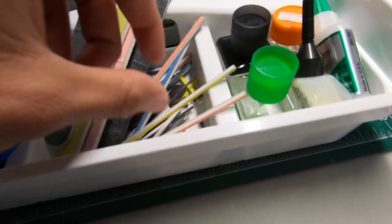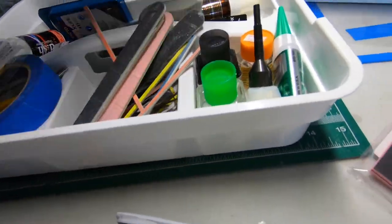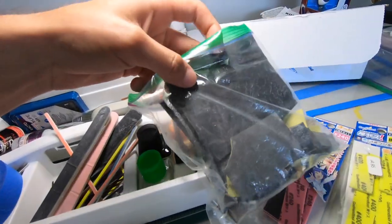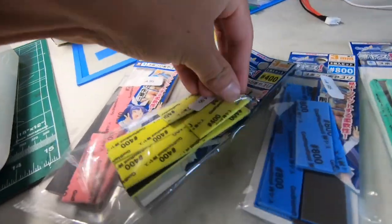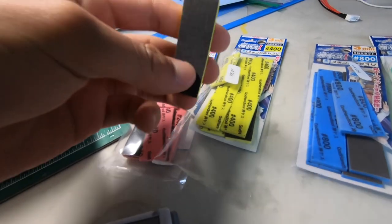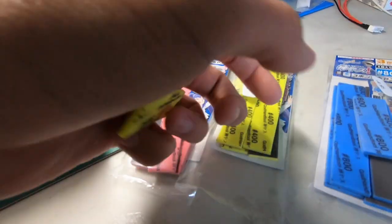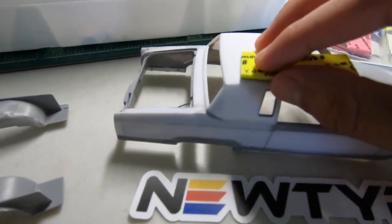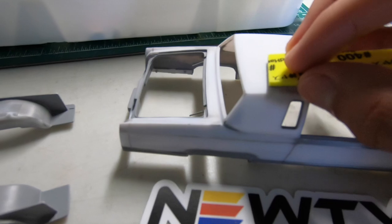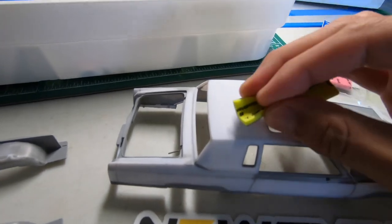No more using these old sanding sticks — hard to use. No more using sandpaper, that's really hard to grip in the hand. These sponges are sweet. Thanks to Edgar — he's the one that recommended them to me. They're like little sponges you can actually grip onto, not like sandpaper where you don't have anything to grip onto. But you can bend them to your liking, whatever you need to do.